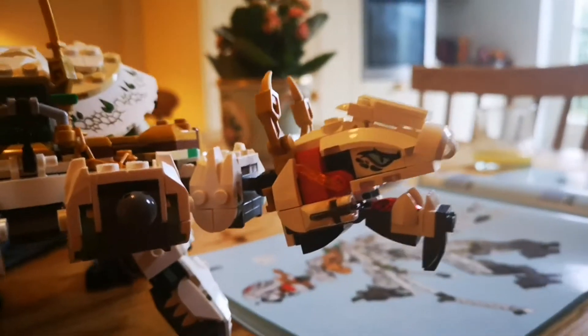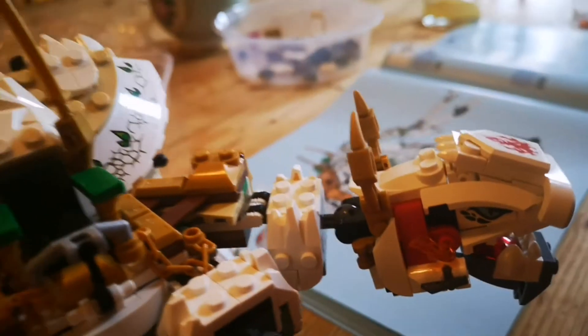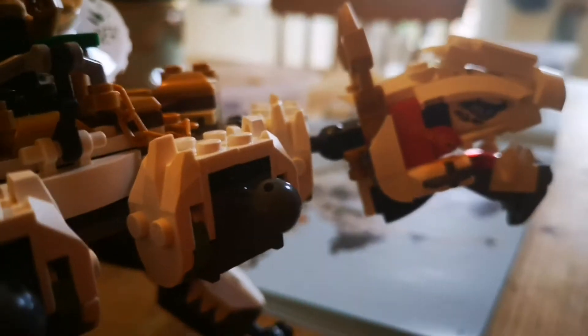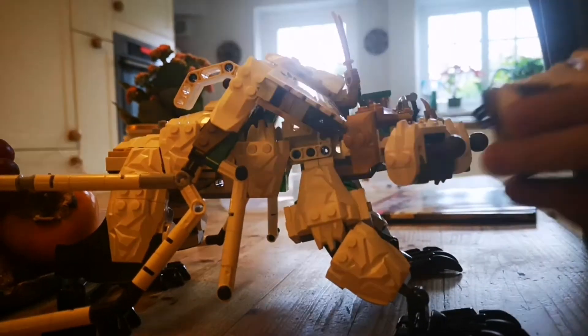This is one of the heads — we have the fire head. Which element is it? Obviously fire. But which ninja? Who is the only fire part? The fire ninja — that's Kai, or whatever you want to call it.